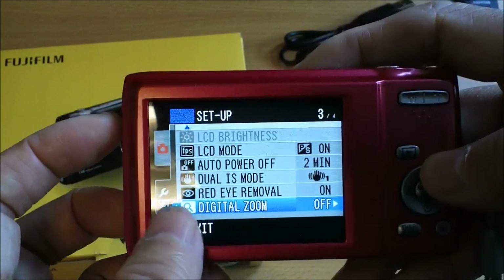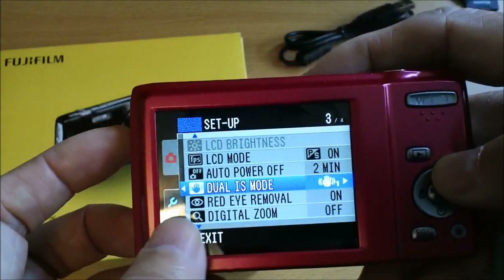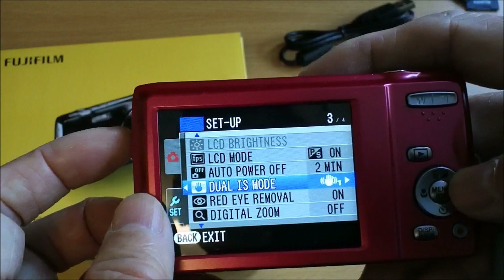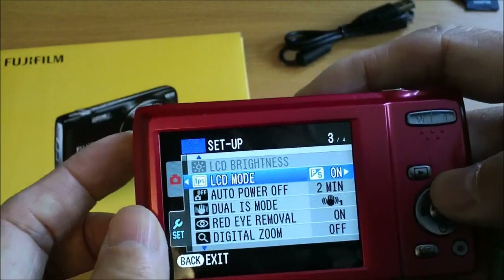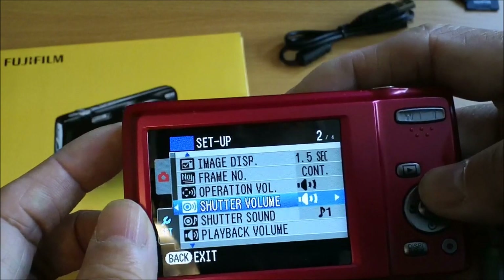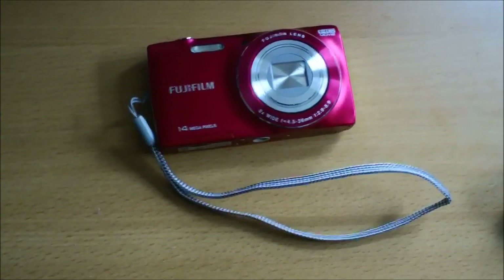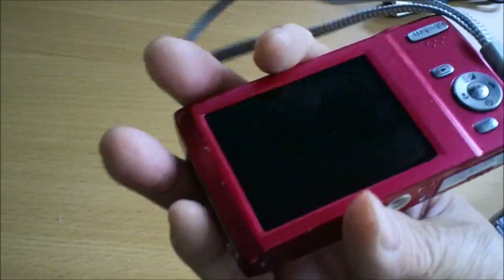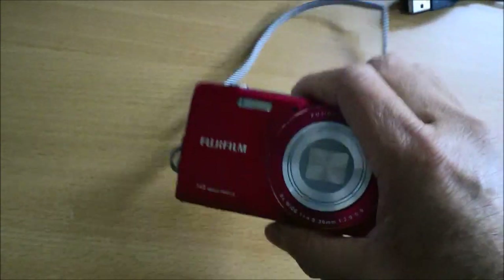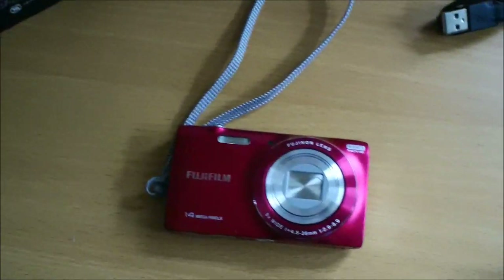You can enable red eye removal for photo shoots, set the IS stabilization mode, and configure auto power off. Most of these are pretty standard. It's probably better to put the hand strap on right away and use it, because if you drop this you'll have to buy another one.